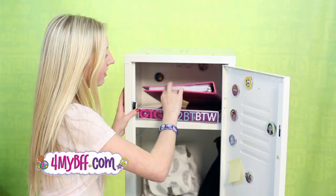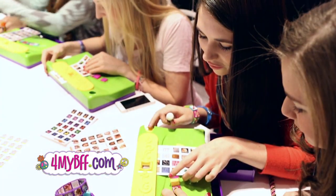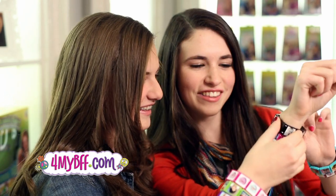You can give a meaningful gift. Decorate your locker. Share a memory. Visit ForMyBFF.com.